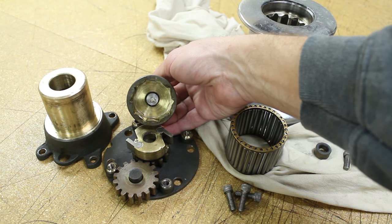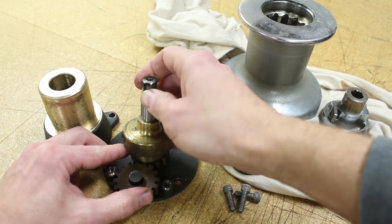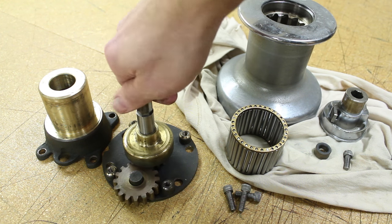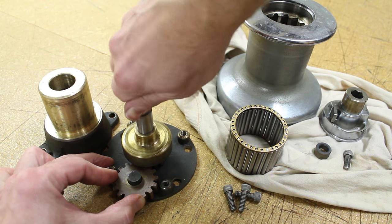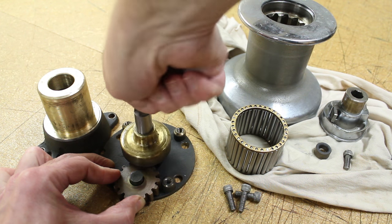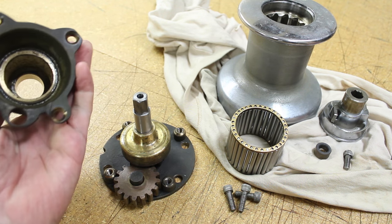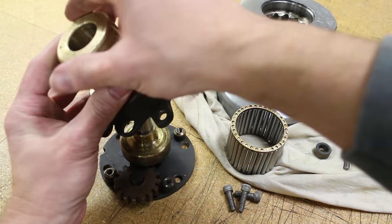Reassembly is just the opposite of the disassembly. It helps, as you're placing these ratcheting mechanisms over the pawls, to sort of turn them in the direction that they are intended to spin freely. Once you have it back in place, you can check the function and movement by spinning it. It should lock in a counterclockwise direction and spin freely with a good clear clicking coming from the pawls when you spin it in a clockwise direction.